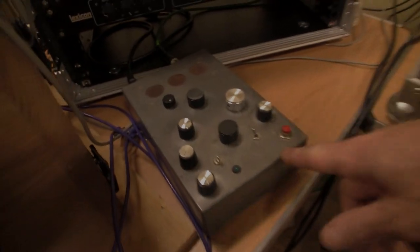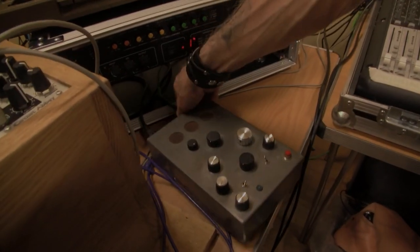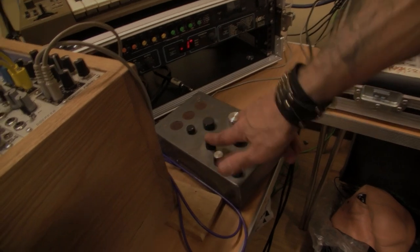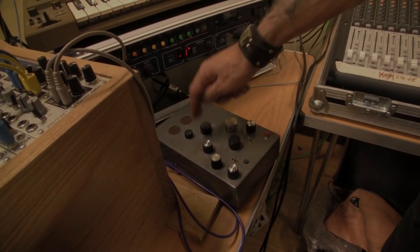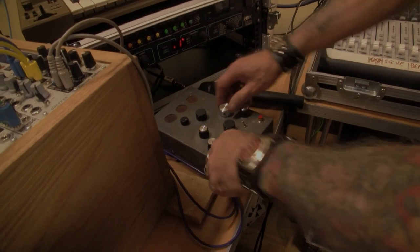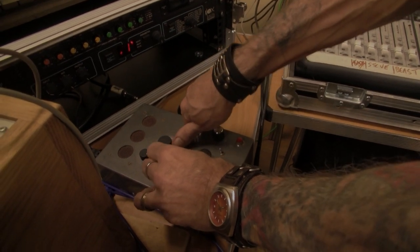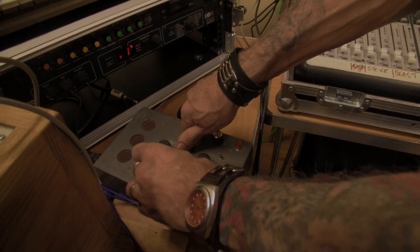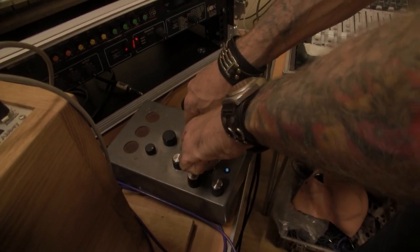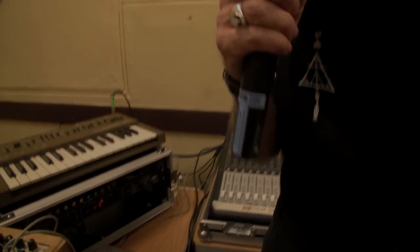And what's this little beast down here? This here is the Screechertron — that's what I called it anyway. It was designed by a nutter. It runs on battery so I can busk with it. It's basically two oscillators, filter, resonance, range, and then there's what I call the DJ button. I'm sure there's a little creature that lives inside there.